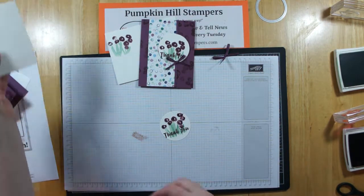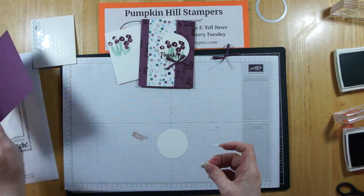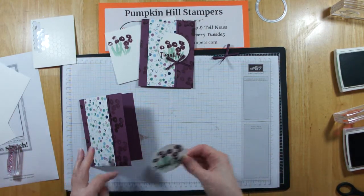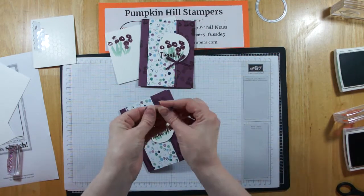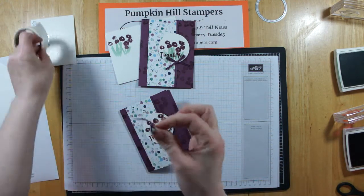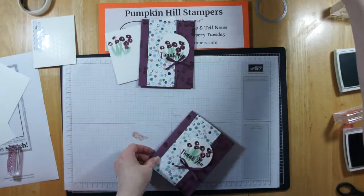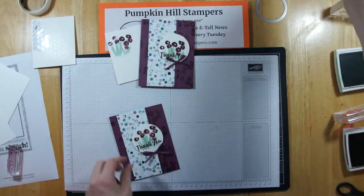I'll use a couple of dimensionals and pop that right up on top of where that ribbon seam was on our card — and we all know our secret, it's just you and me. So this is going to go right over like that. We've got our bow — I'm going to use a glue dot, stick that on, and put that right below my embellishment circle. And there's the front of our card. I'm going to give that card a good creasing so it'll stay shut.